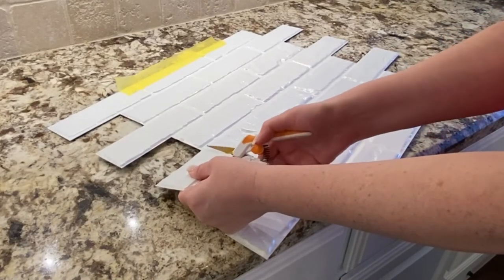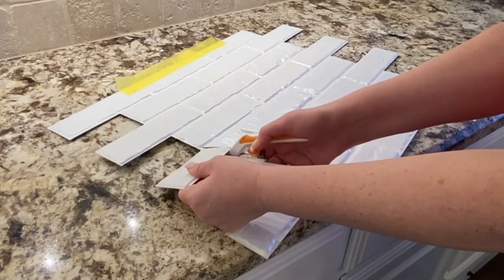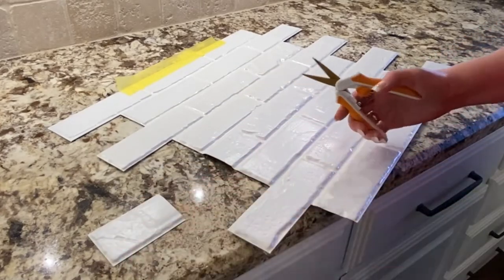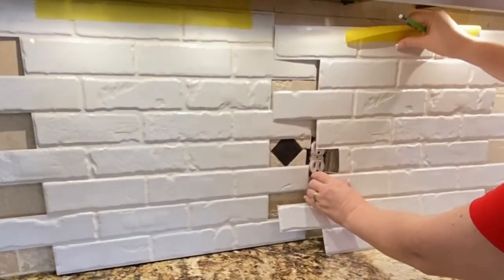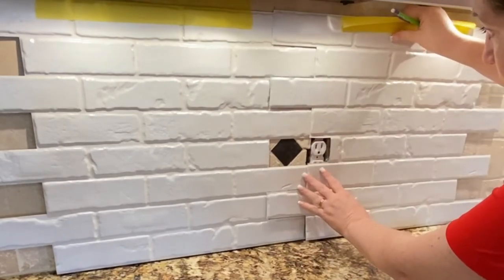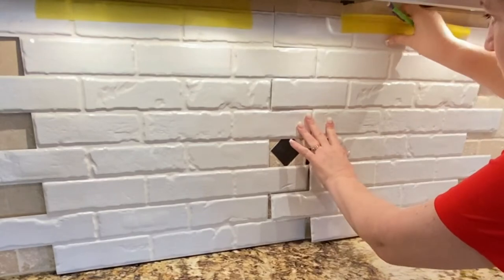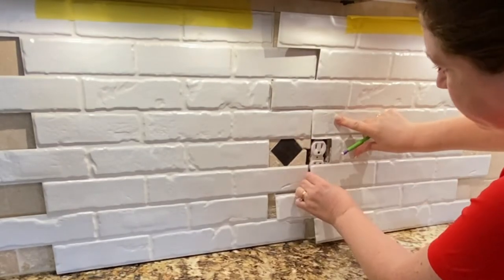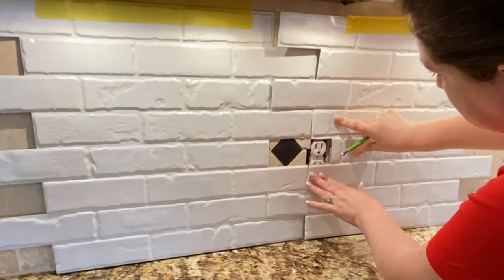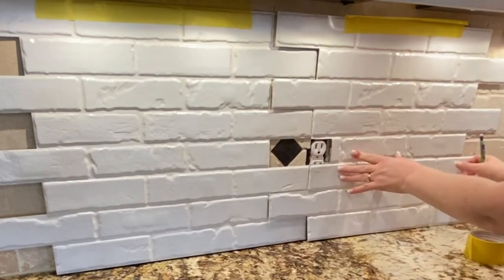Now that you've marked the approximate location of the switches by feeling underneath the dry fitted panels, you can cut away any portions of the panels that you need to in order to expose those switches or outlets. This part takes some trial and error. Once I've cut off a section for the outlet, I mark where I need to continue cutting to make a hole for the rest of the outlet.